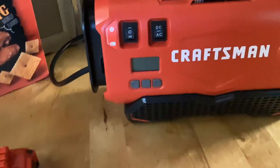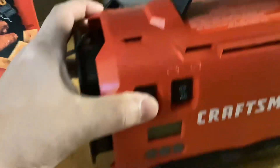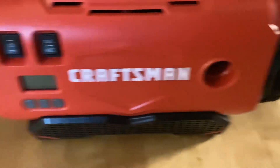Hello YouTubers! Bringing you a little review on another lifesaver. I reviewed the boulder tools that I use to repair the tires, but not the compressor that I use. I use this Craftsman compressor.